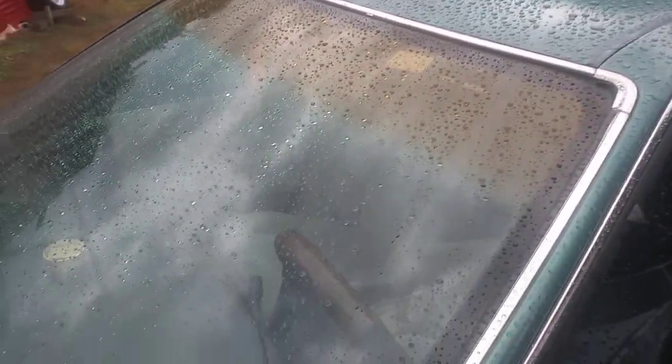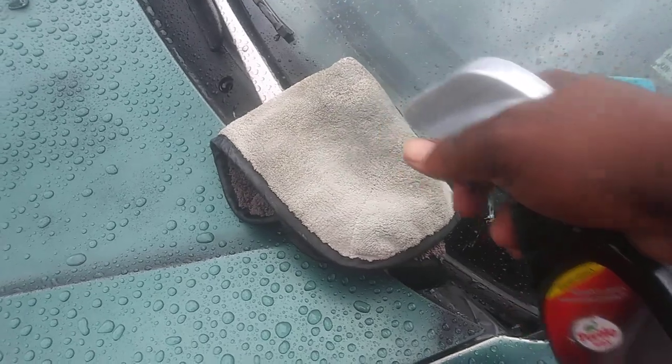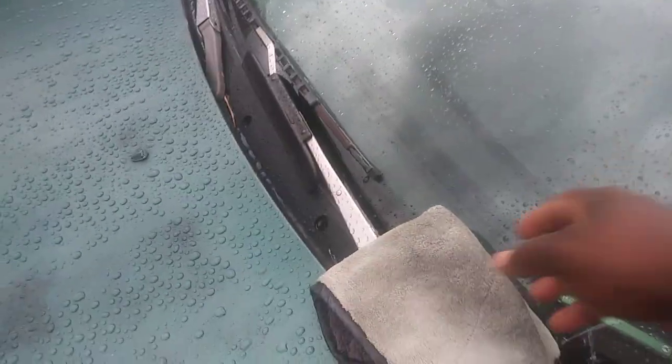I'm gonna bring you guys over here to the Honda — I do the same method. This is mainly what I use on the windows. I take it and squirt the Turtle Wax Seal and Shine onto a microfiber like this, then rub it right directly to the window. This is the best way to apply it — right straight to the window.